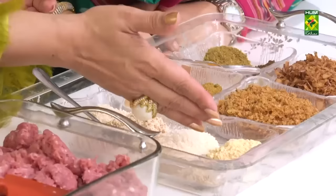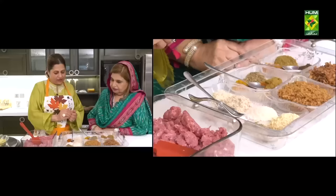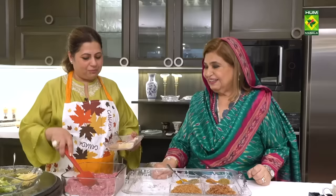Today we start with the kofte mixture. Some ingredients are in the palm of the hand. We will add some salt and garam masala.